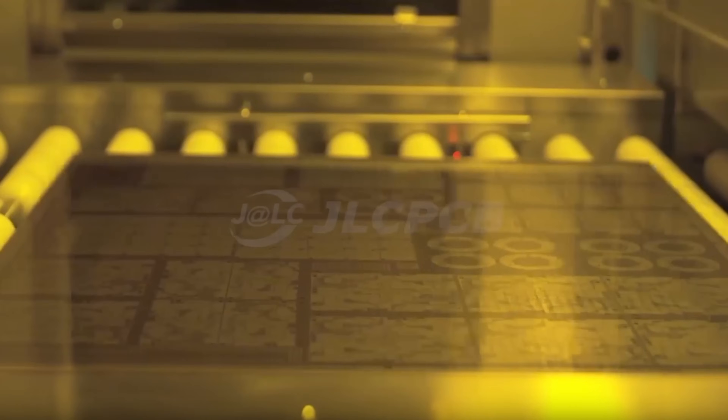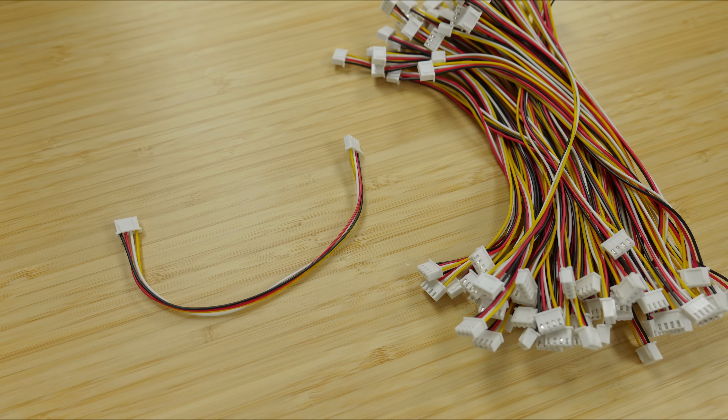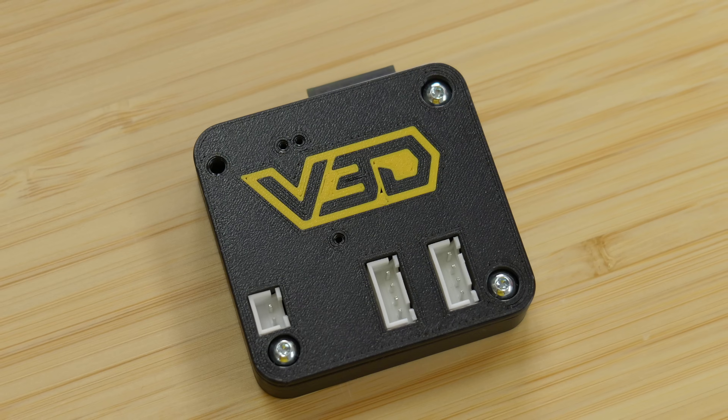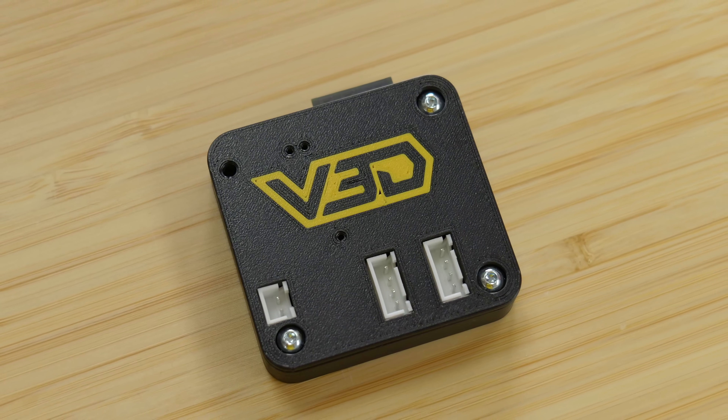While waiting, I get on with other parts of the project required to make it into an actual product, such as ordering the packaging, stepper motor cables, and power cables to go with these in the box. The next stage of the process is to design a 3D printed case to house the PCB.